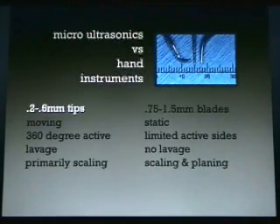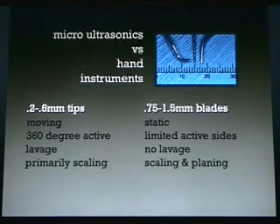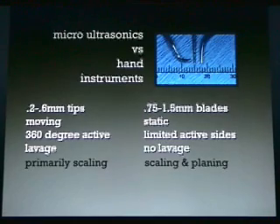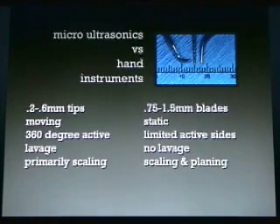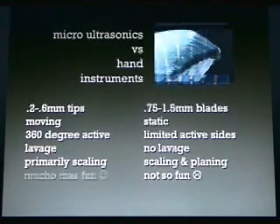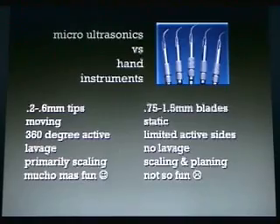Micro ultrasonics versus hand instruments: we're using 0.2 to 0.6 millimeter tips versus 0.75 to 1.5 millimeter blades. These tips are moving at ultrasonic frequencies, while hand instruments are static. Ultrasonics are 360-degree active; hand instruments have limited active sides, either one or two. There's lavage with ultrasonics and no lavage with hand instruments. You do primarily scaling with ultrasonics, whereas hand instruments do scaling and planing. Hand instruments are not so much fun, but micro ultrasonics are much more fun.